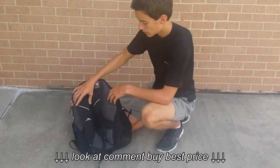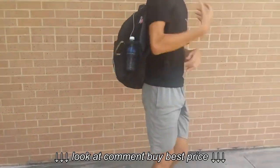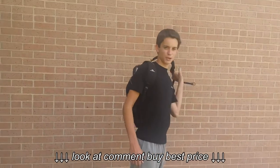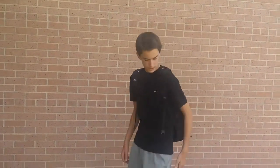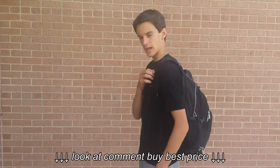The straps are comfortable, it fits nice on your body. I'm about six foot tall and see it fits really nice — it's not like sliding off or anything. I really like it.